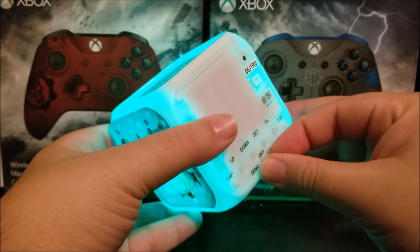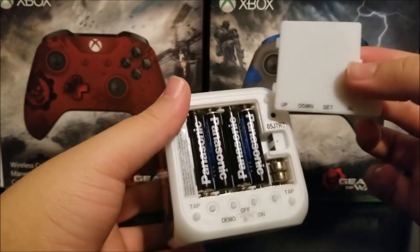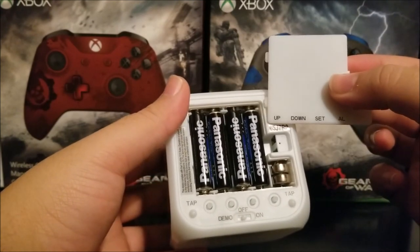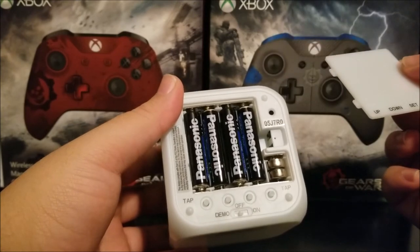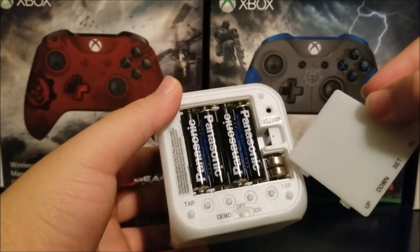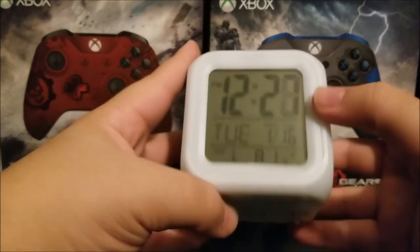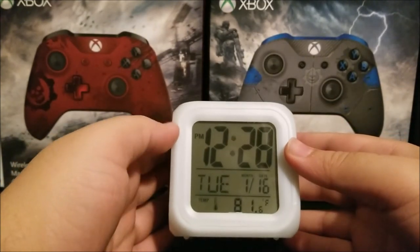I keep it on off so the battery doesn't die. You will need to buy four triple-A batteries for this clock, though it already comes with two pre-installed, as you can see there.